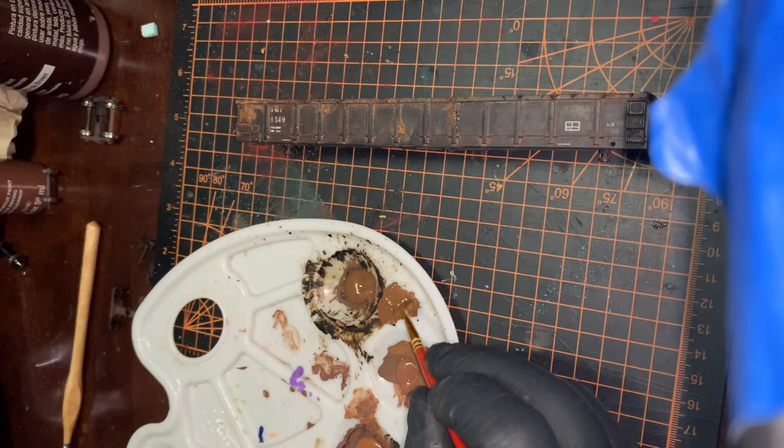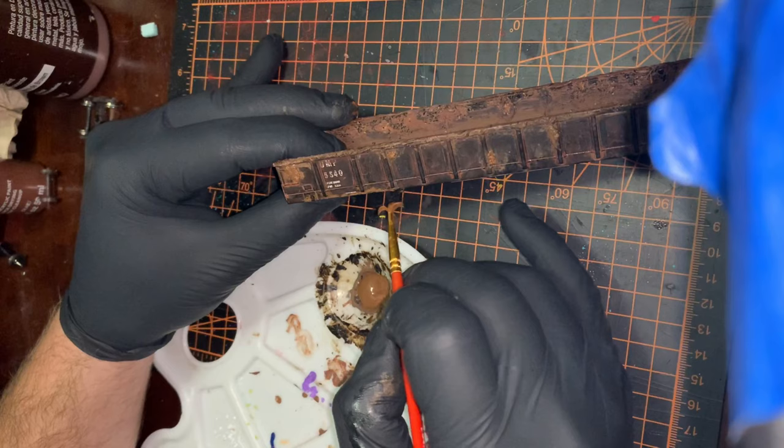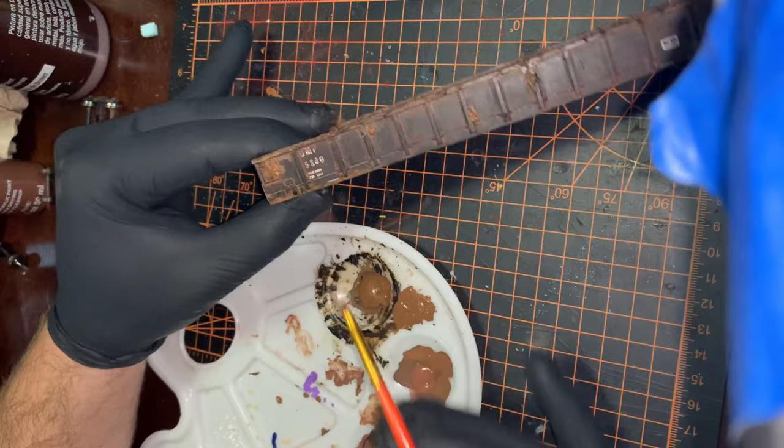The color is looking a little better on this car after the wash. Now I'll take an old weathered and bent brush — one that should almost be in the trash — dip it into a darker brown, and stipple it along the edge of the car. This creates road grime along there, from the car moving and things getting kicked up — it tracks more toward the bottom. I'll do this along the whole length of the car.